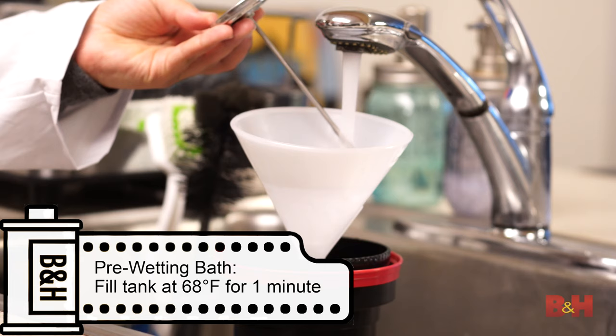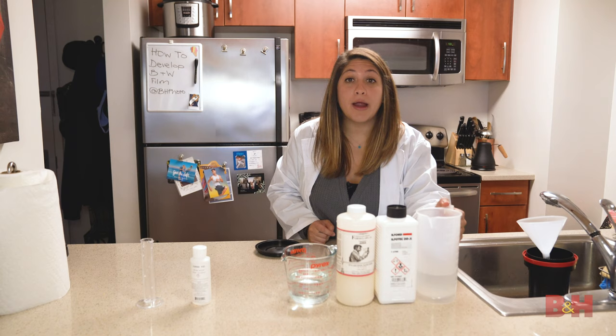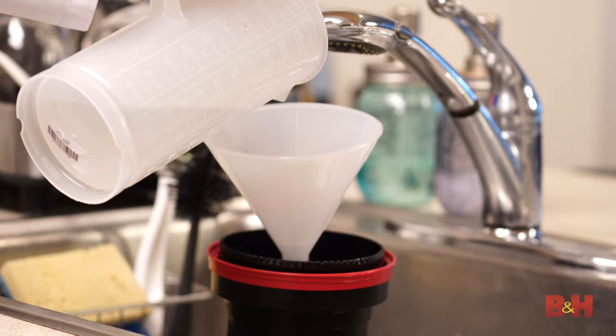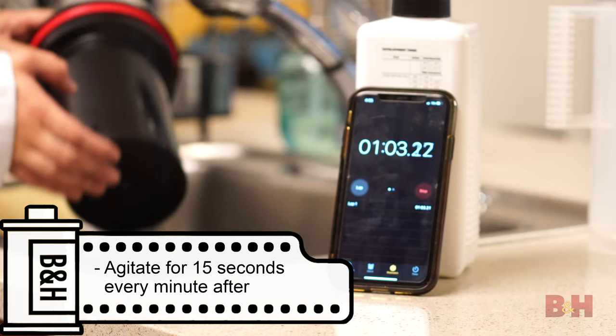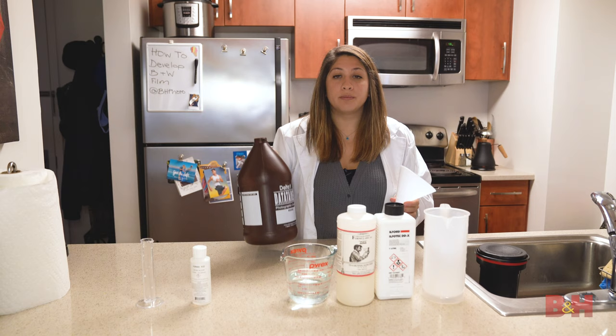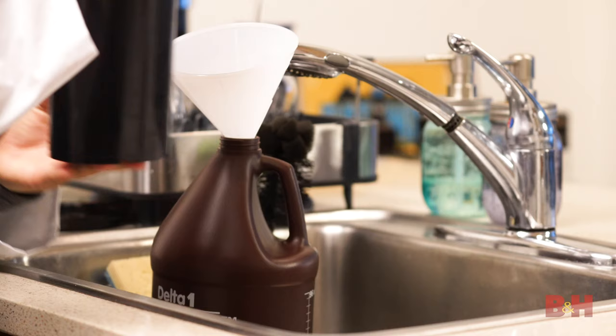My first step is optional but recommended: fill your tank with regular water at 68 degrees Fahrenheit and let it sit for one minute. This helps bring your film to the temperature of your chemistry. Now quickly grab your developer, pour it into the tank, start your timer, and agitate. Once the eight minutes are up, pour the developer out into a storage bottle since it can be reused.